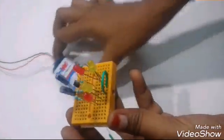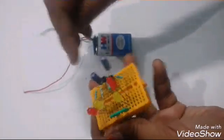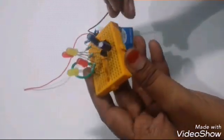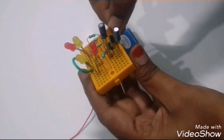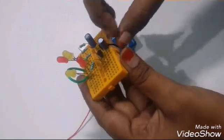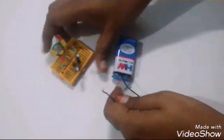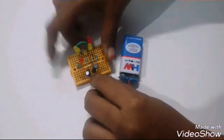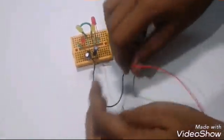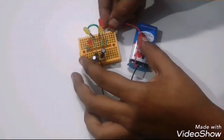Now let's connect the battery. Connect the minus terminal of the battery to the emitters of both transistors, and connect the plus terminal of the battery to the wire joining the LEDs' plus terminals.